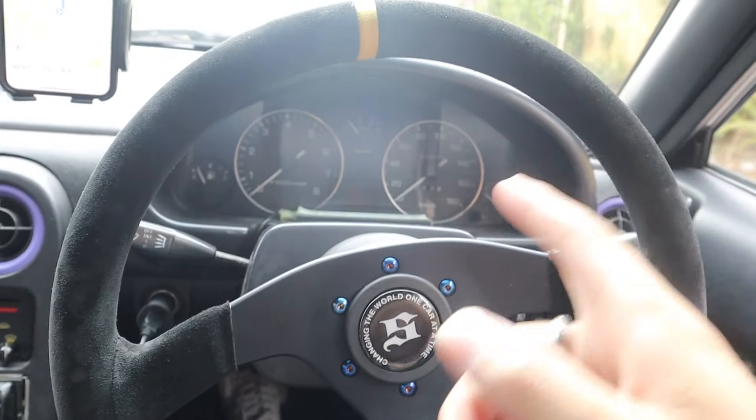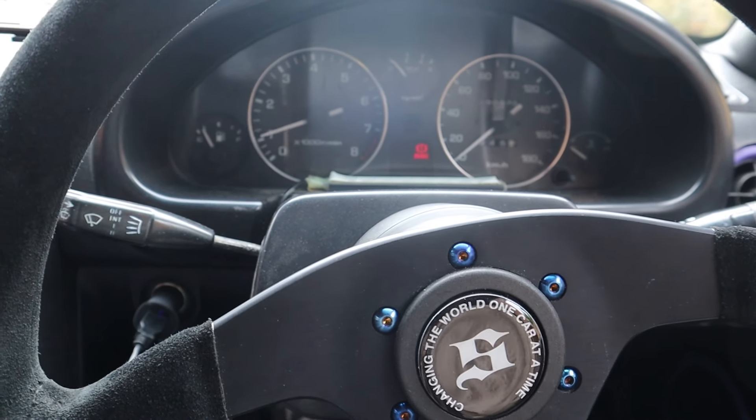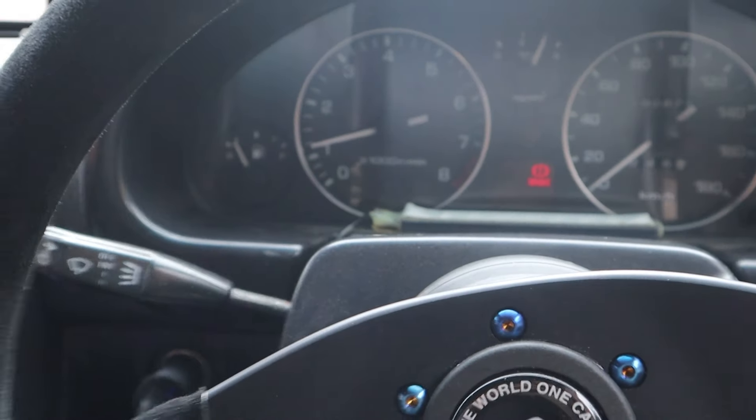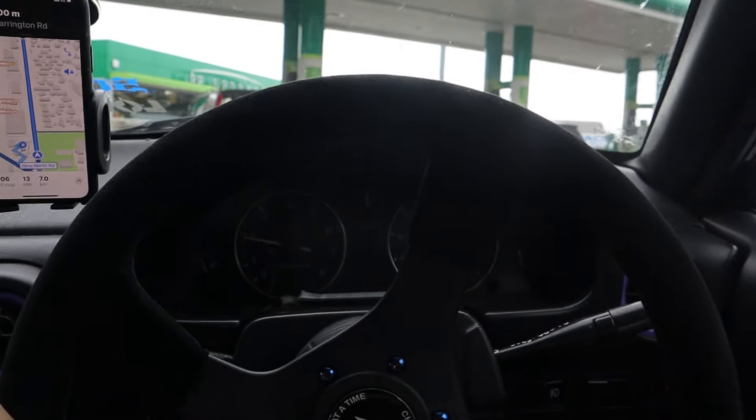Car hasn't been started in a bit, so let's see how it starts up. Okay, not bad actually. Alright, now we're going to let it warm up. We're going to make a pit stop at the gas station because we're very low on fuel, and then we'll head to the Scala store.